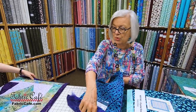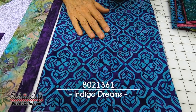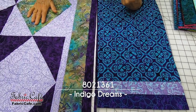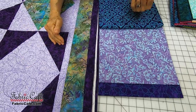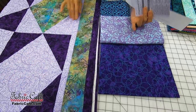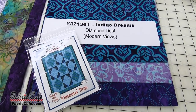This one really does rely on that lighter color, so whenever you're working with your fabrics, it's important to get that number two light contrast. The number one fabric we've chosen is this teal and purple — that's going to be in this block and also in the border. Your number two is the lighter color, or your purple — it'll go here and offset the background. It's just the other half of the half rectangle, and it really causes it to pop. It's so important that you put that lighter color in the background. The kit number is 8021361, Indigo Dreams. Diamond Dust is your pattern, available as an individual pattern or in the book Modern Views.